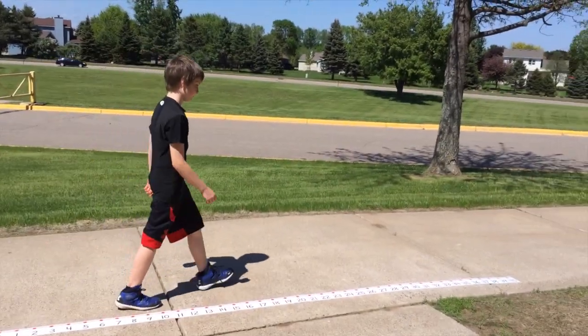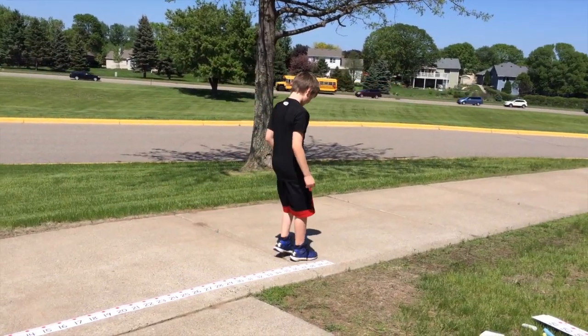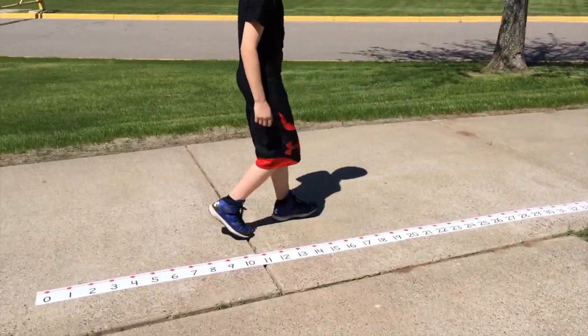Keep on counting and you'll be on track to mental math and won't look back!